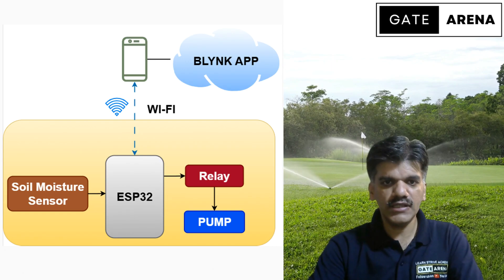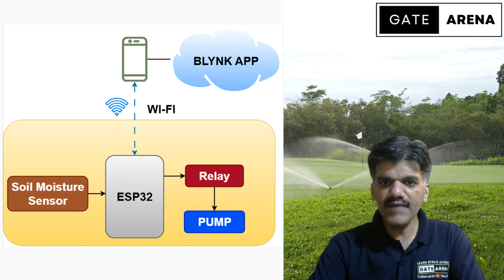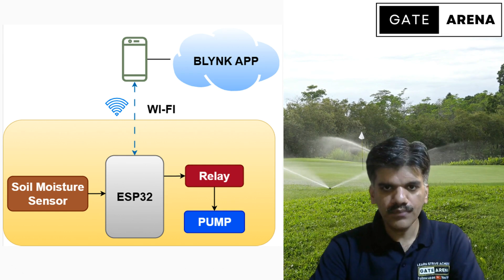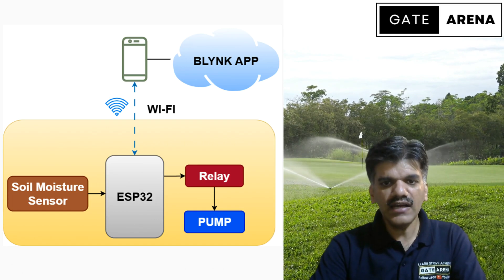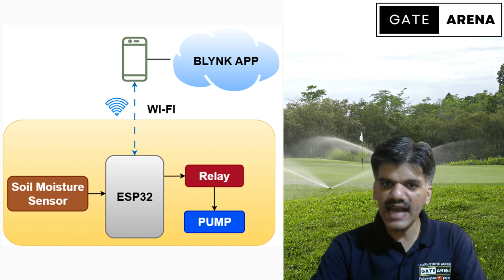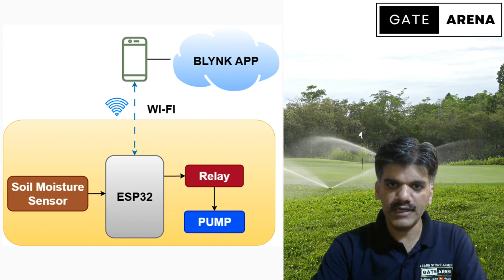When we talk about the ESP32, it will read the soil moisture reading. If your soil is too dry, it automatically turns the pump on. If the soil is wet enough, it turns the pump off. Also, with the help of the Blynk app, you can manually override the control of the pump at any time — that means you can make your pump on and off manually.